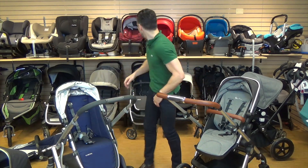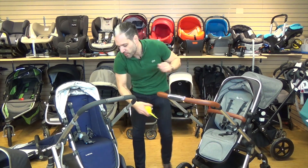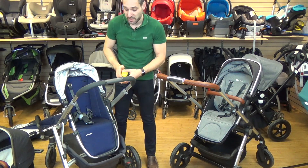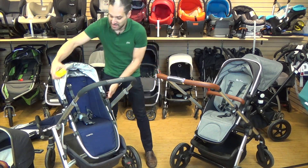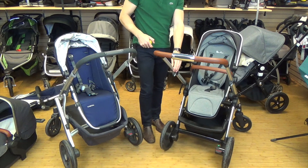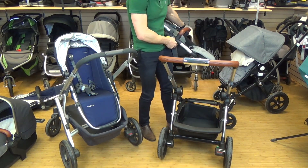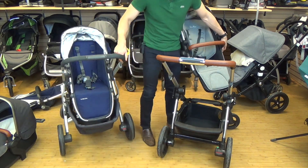In terms of the footwells, the Wave is about nine inches and the Vista is about ten inches. So as the baby gets bigger, their legs have more room in the Vista. The basket is absolutely much bigger on the Vista compared to the Wave — the Vista's basket is huge, with a spring action for easy access.